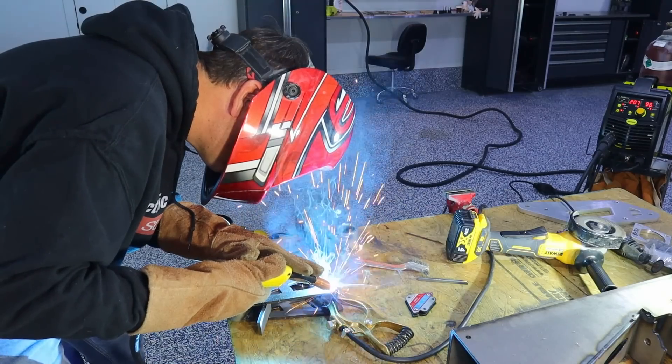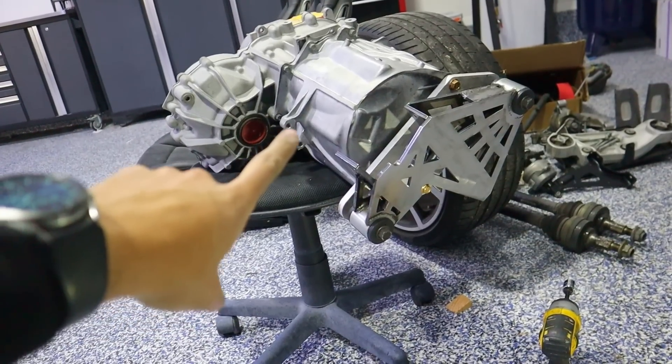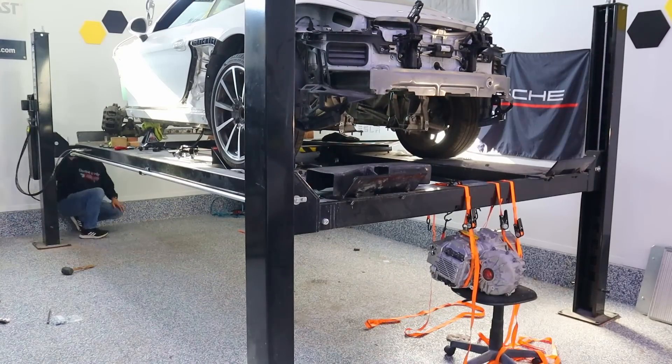A few episodes ago we got part of the front motor mounted — I'll call it the passenger side. Now it's time to mount the other side.